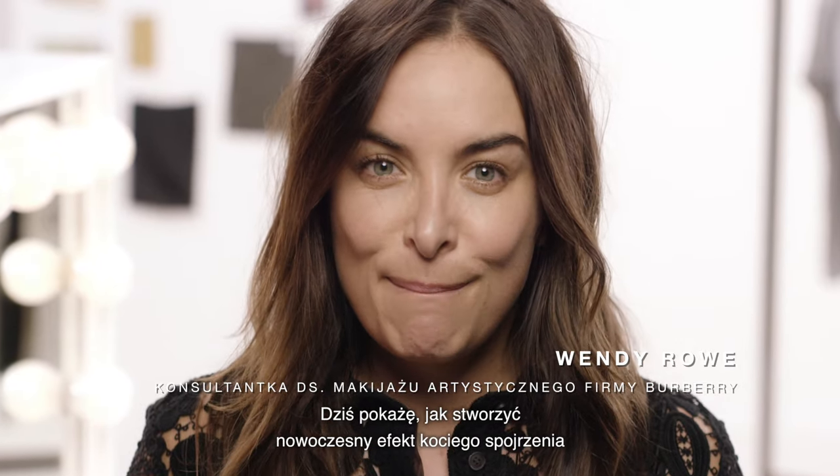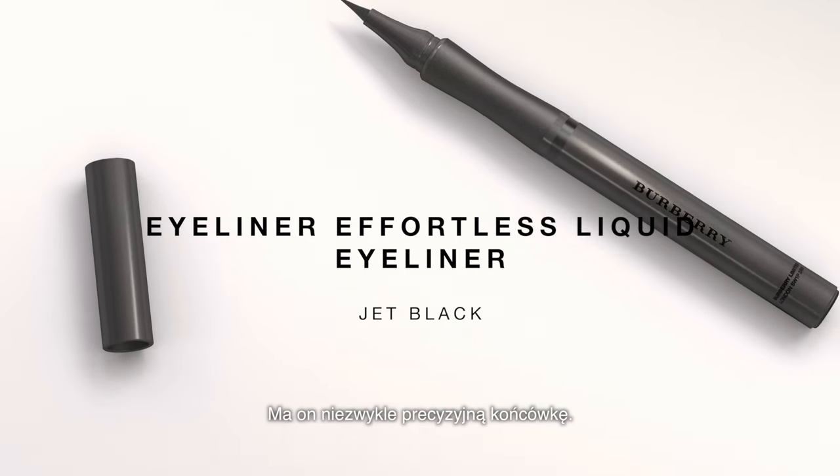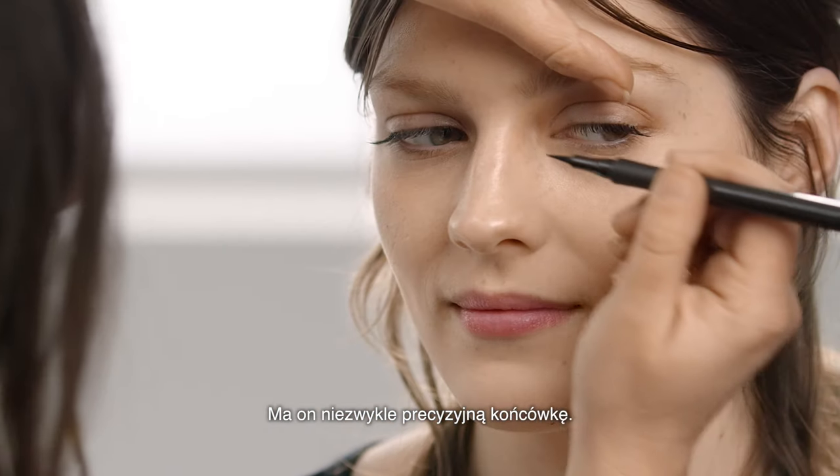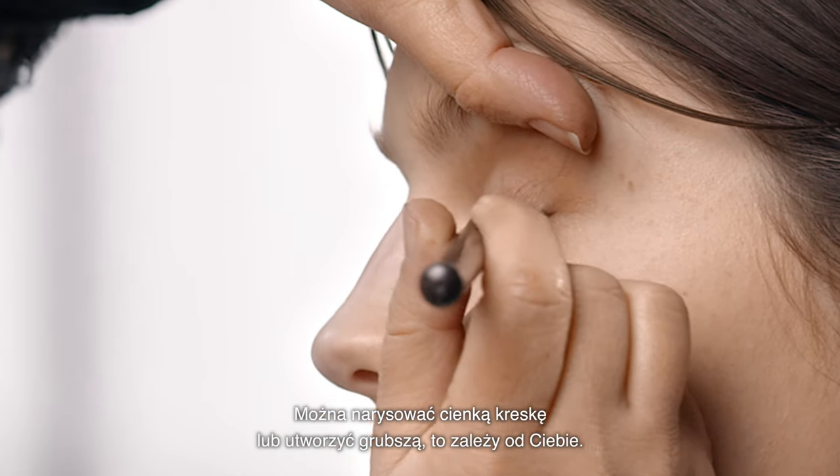Today I'm going to show you how to create the modern cat eye using the new Beverly Mascara Cat Lash. I'm going to use the Effortless Liquid Liner. This has a really precise nib — you can keep it so fine or you can make it bigger, it's up to you.